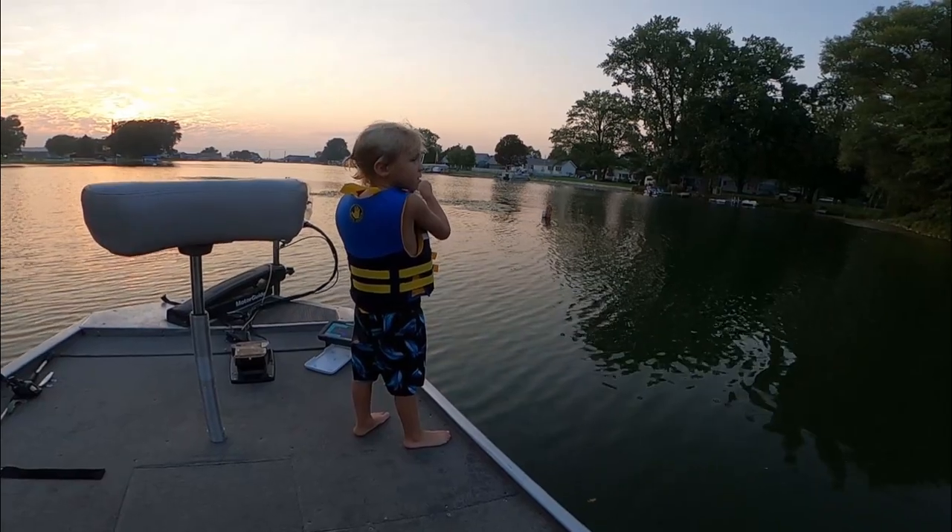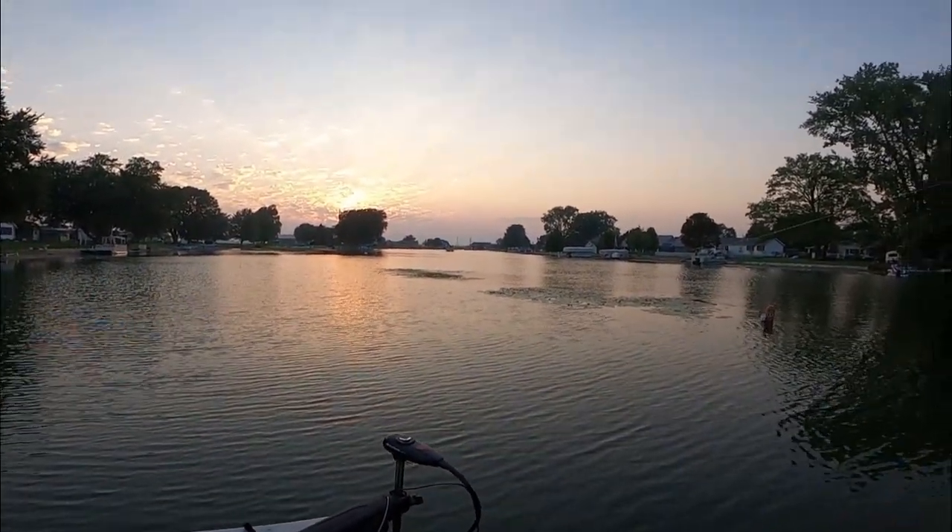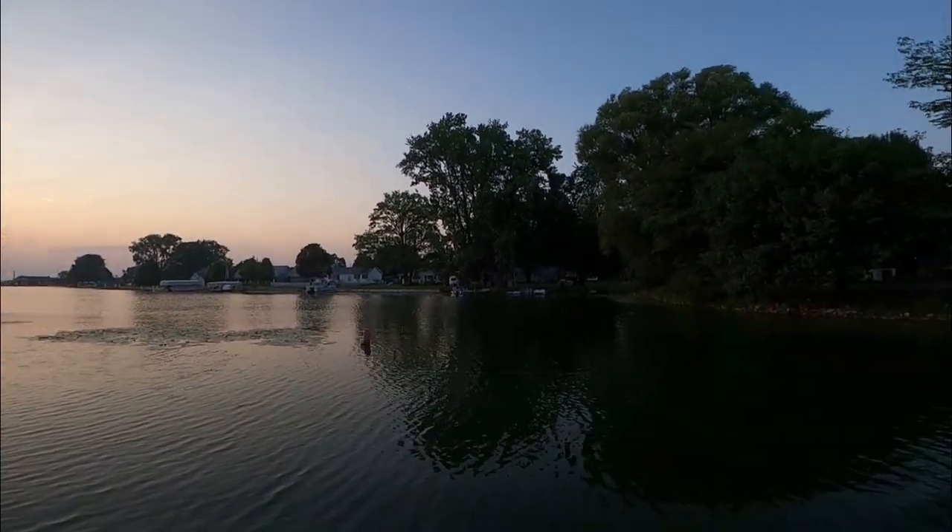I hope you guys learned something today. This is why we fish right here — take the next generation out fishing, get them out there, get them on fish, get them catching stuff just like this. You'll have a great time — we'll see you out there guys.